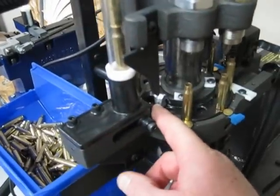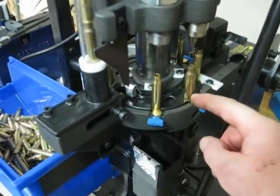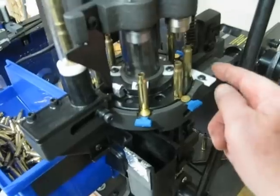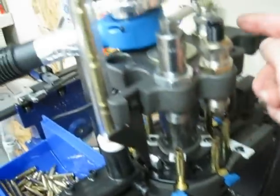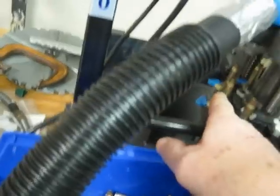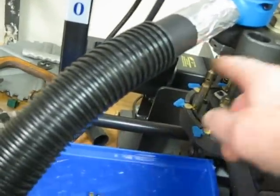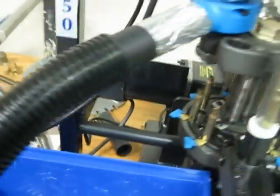Speed here, deprimes here, swages out the military crimp, goes around over to here — this is your resizing die — comes over to here, does your cut for the overall length, this one does nothing and then it kicks out.